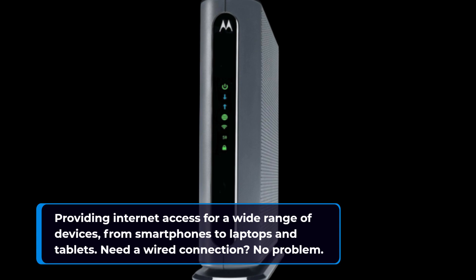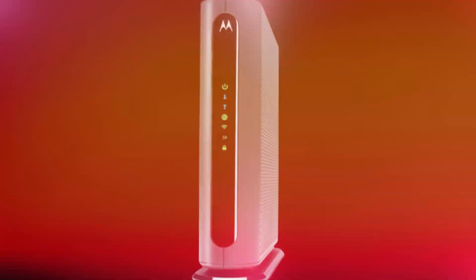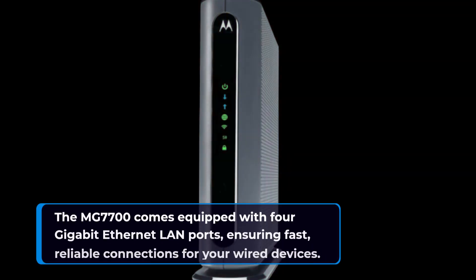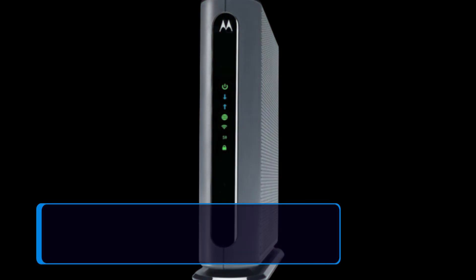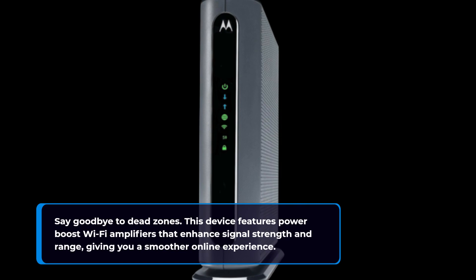Need a wired connection? No problem. The MG770U comes equipped with 4 gigabit Ethernet LAN ports, ensuring fast, reliable connections for your wired devices. Say goodbye to dead zones — this device features power boost Wi-Fi amplifiers that enhance signal strength and range, giving you a smoother online experience.